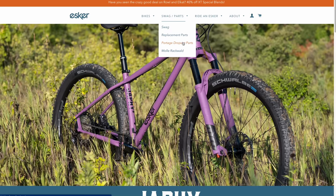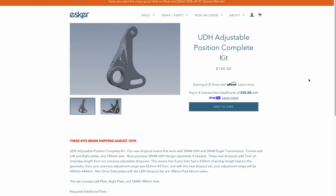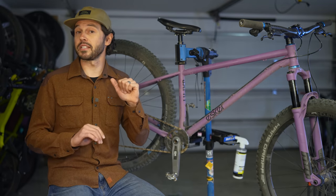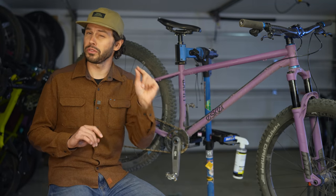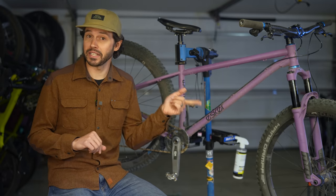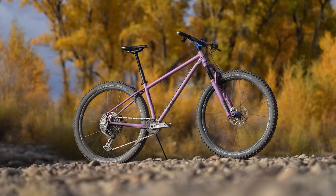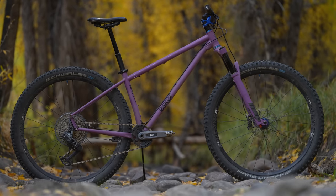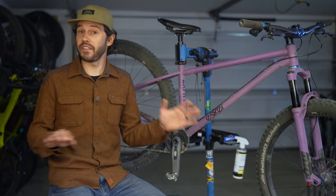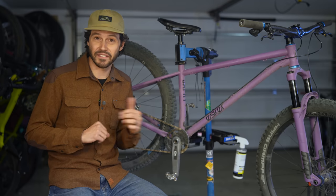Esker plans to include the adjustable dropout with all new bikes being shipped in December. Additionally, the bike accommodates a 31.6 millimeter seat post, provides clearance for a 34 or 32 tooth oval chainring, and has an impressive tire clearance ranging from 29 by 2.5 to 2.8 inches depending on the dropout position. The frame also features a threaded bottom bracket and a 65 millimeter bottom bracket drop. During my experience with the medium frame, I encountered very few issues related to crank arm interference with the 170 millimeter cranks.